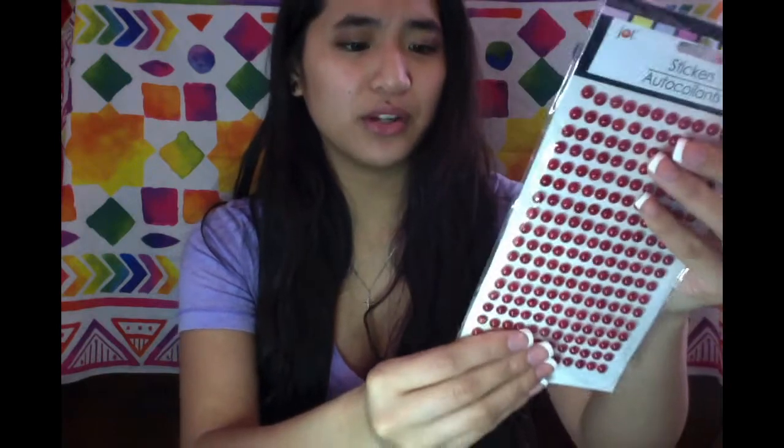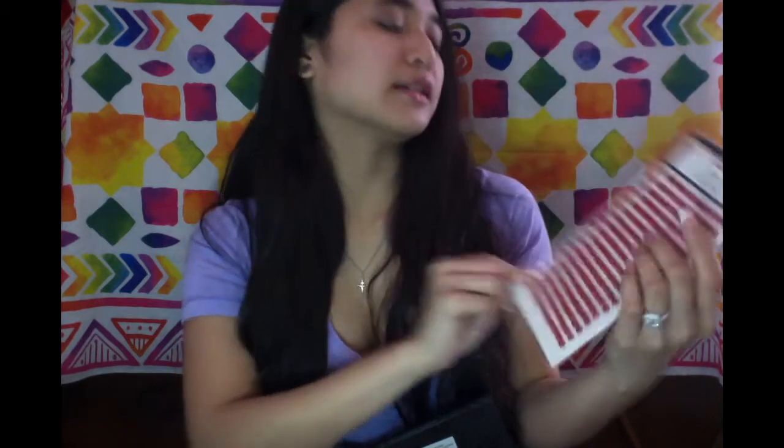In addition to those they had this gorgeous pack of 216 red pearl embellishments. I really wish they had more of these because this is such a great value for a dollar — such a great deal. I know I'm going to use this for my pocket letters and I'm really excited for it.